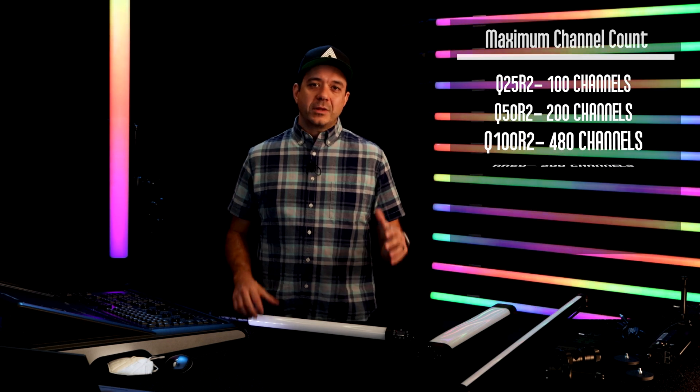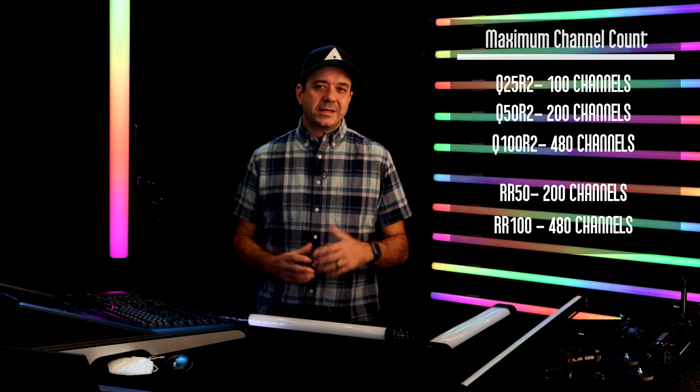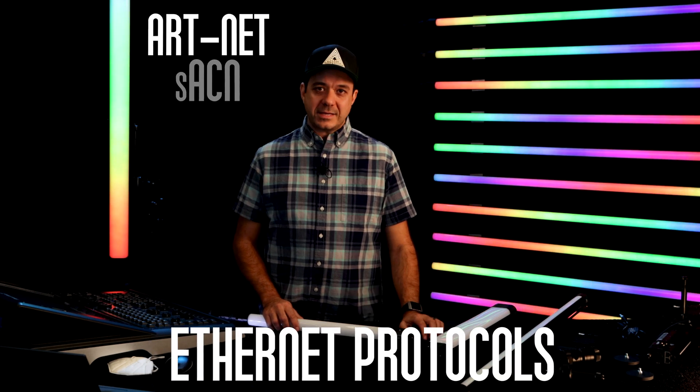When you're dealing with a lot of pixels, DMX channels becomes a big issue. On the RR100 and on the Q100R2, they can instantly be around 400 to 500 channels of DMX. So one way we're able to conquer that challenge is by using Ethernet-based protocols like Artnet and SACN.